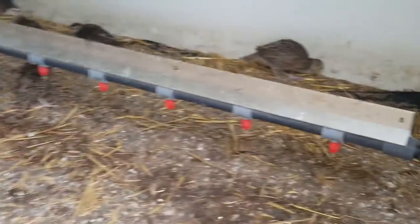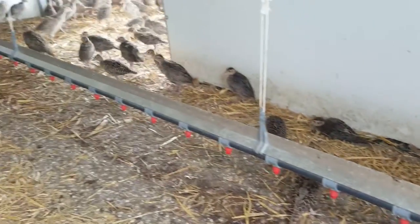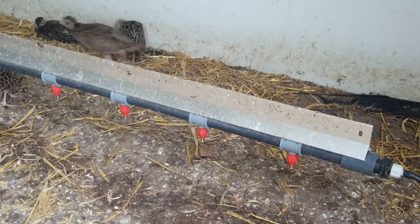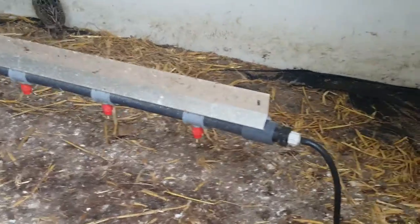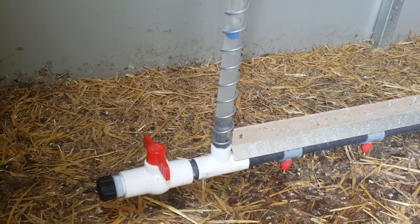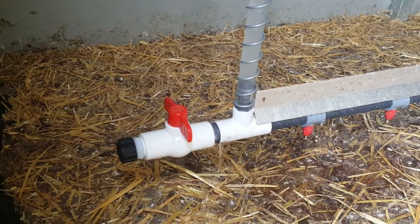As you can see, pretty much the floor under the drinkers is dry — there's no cleaning required during the rearing cycle, and there are no other drinkers in the system at all. The only drinkers we provide are these two bars; there are no bell drinkers outside in the runs or anything like that. This is all the water that's required all the way through the rearing season.